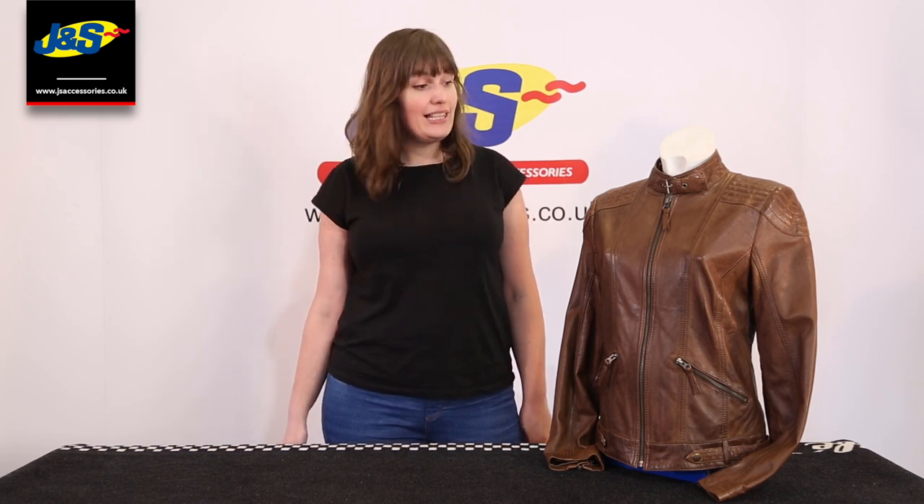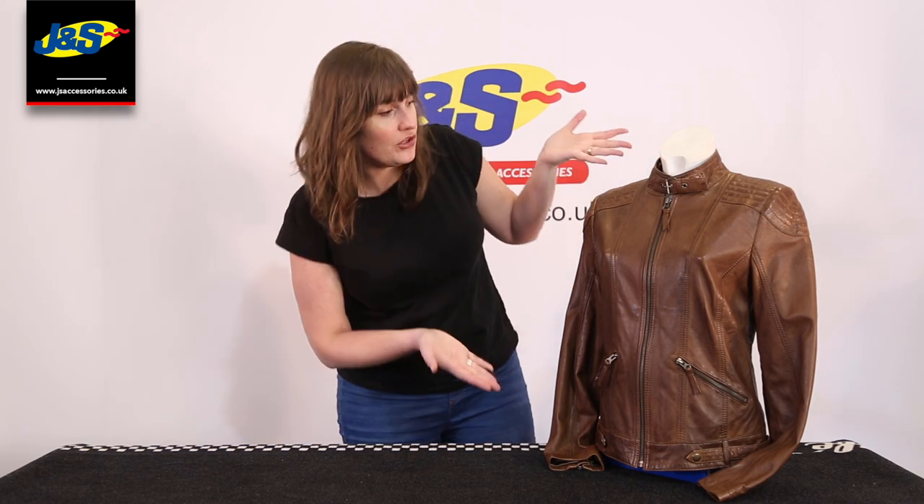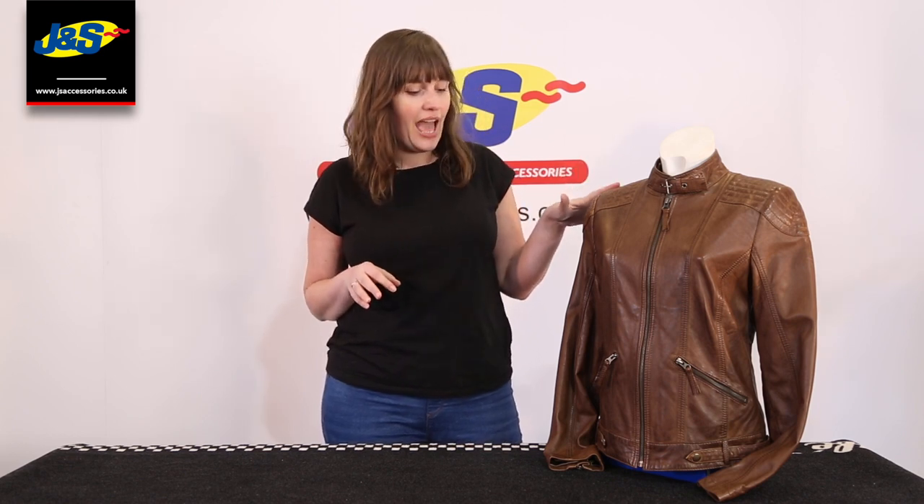Hello and welcome to JNS Accessories Online. Today I'm going to talk to you about a ladies jacket, the Frank Thomas Alex leather jacket. This is the jacket in question. As you can see, it's a lovely tan colour, quite an unusual colour. A lot of the range is usually black or a darker brand, but this is actually a tan — it's very nice.